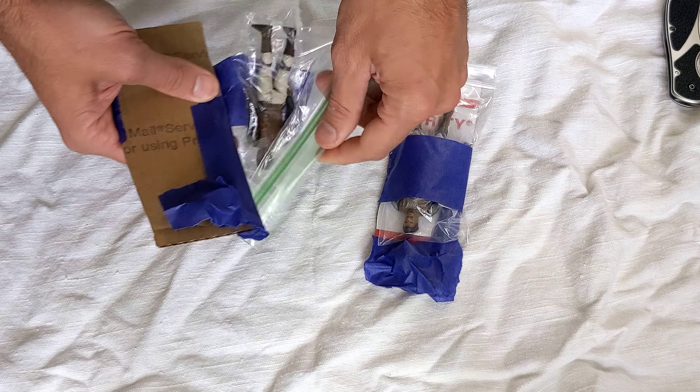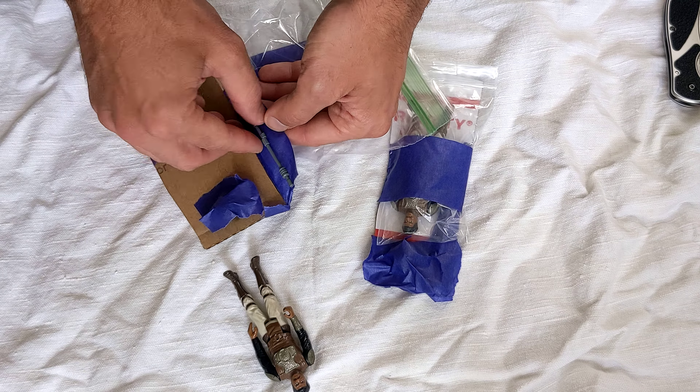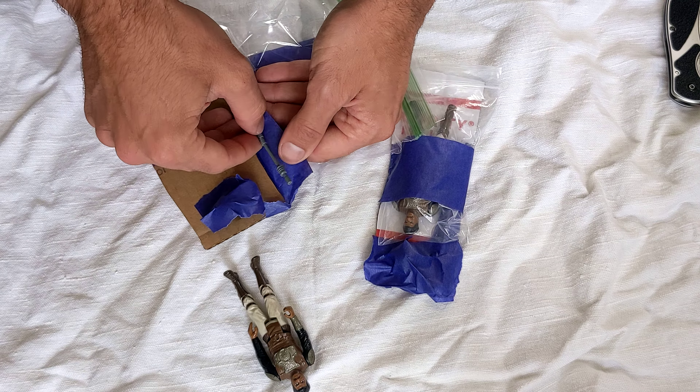First up, and most excited — this is the figure I had already. It's the Lando Skiff Guard. He's a little bit banged up, balding on top, no accessories or anything. So I accidentally won two auctions. Let's see what we got here. These should both be complete versions. I'm just going to cut the tape here and try to keep the bag in one place so I can reuse it later. I really like the way this seller packaged everything — put figures inside of a Ziploc bag.